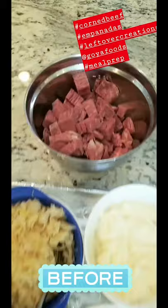Leftovers are always our worst nightmare — always in the fridge. What do we do with it? How can we get creative? We hate waste, so we're going to do corned beef Reuben empanadas. I'm gonna take my Reuben dip, stuff them into Goya discs, and bake them so they're a little bit healthier than frying them.